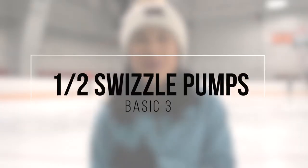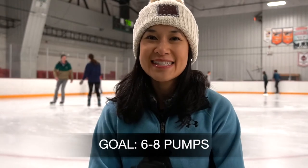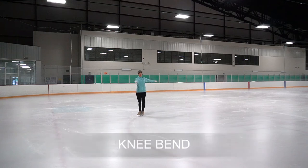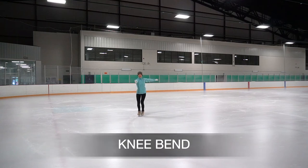Our next skill is going to be forward half swizzle pumps. Our goal is to go along the circle doing 6 to 8 great half swizzle pumps. We're gonna hug the circle, arms are over the circle as well.